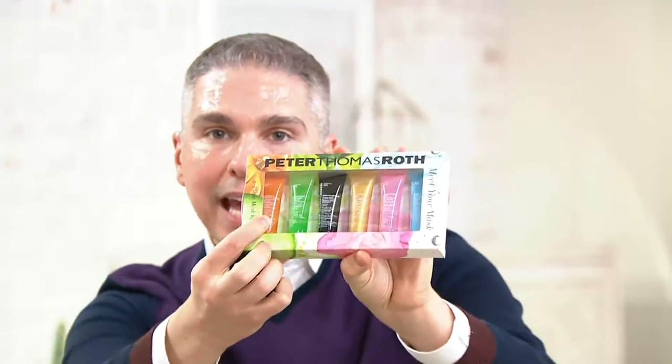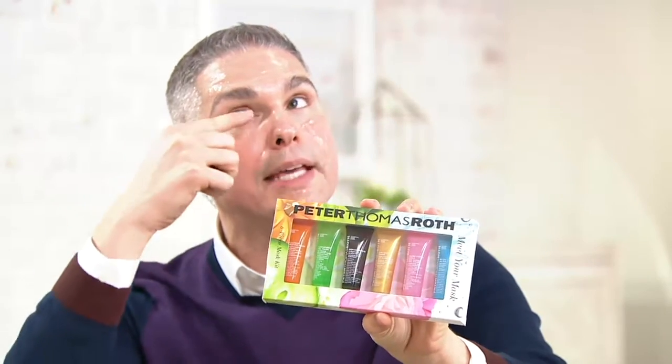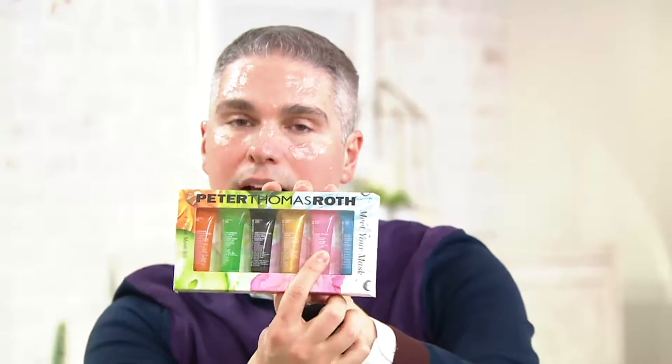Here you're getting the pumpkin enzyme, which is exfoliating. You've got cucumber gel, which works amazing underneath the eyes. The Irish Moor Mud Mask — if you didn't buy the big one we had earlier, here's your chance to try it. Then there's the 24 karat gold, rose stem cell, and the blue one — blue marine algae.